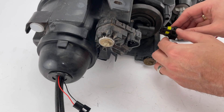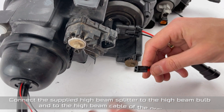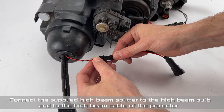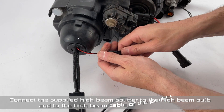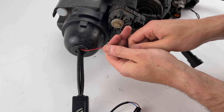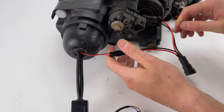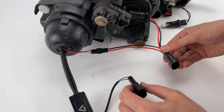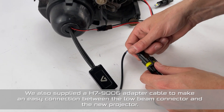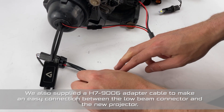Connect the wiring harnesses. Connect the supplied high beam splitter to the high beam bulb and to the high beam cable of the projector. We also supplied an adapter cable to make an easy connection between the low beam connector and the new projector.